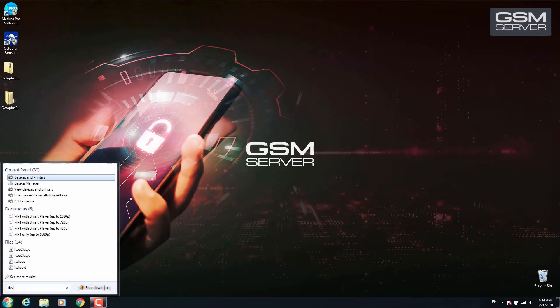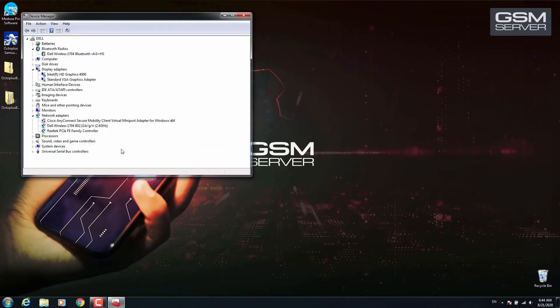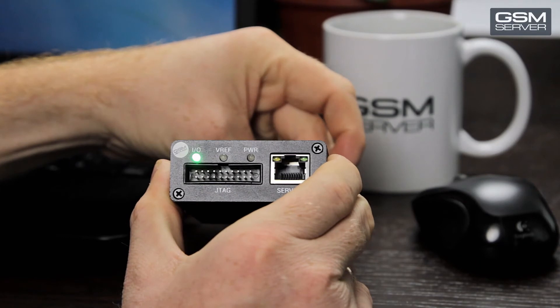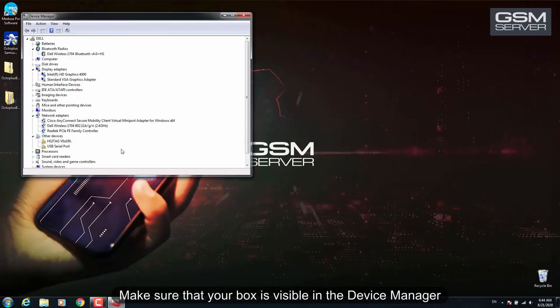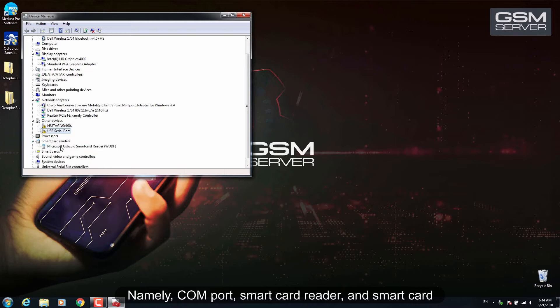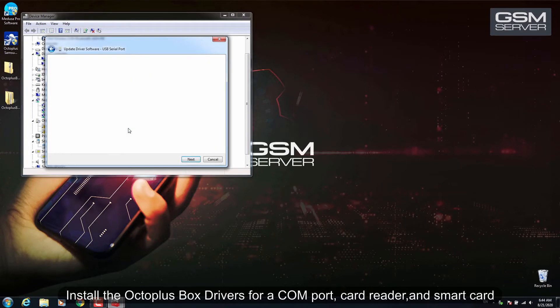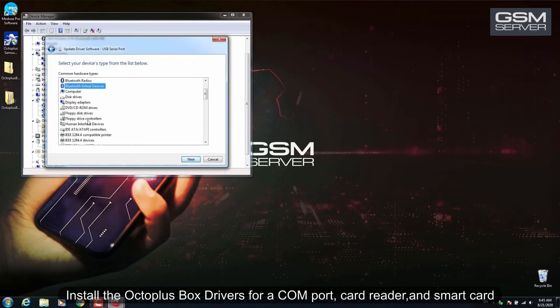Connect your box to the PC and run the Device Manager. Make sure that your box is visible in the Device Manager, namely the COM port, smart card reader, and smart card. Then install the Octoplus box drivers for the COM port, card reader, and smart card.